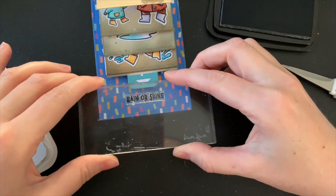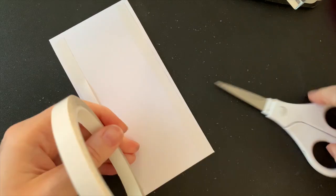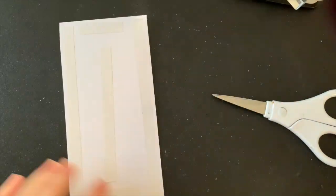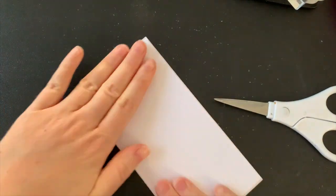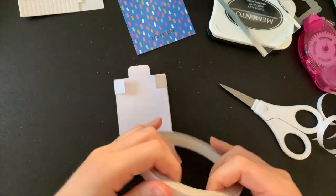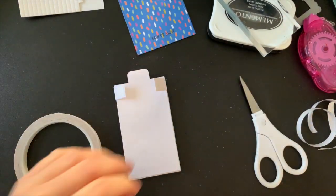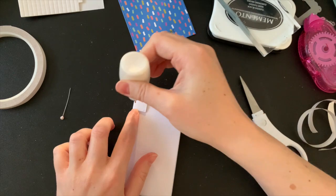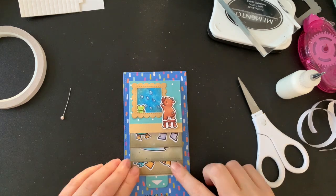I'm now going to stick down my whole Flippin' Awesome piece, but before I do, I'm quickly going to stamp 'Rain or Shine' down the bottom on my pattern paper to fill in the gap — completing the sentiment as 'Rain or Shine, I Love You Forever.' I glue my pattern paper onto my card base using some double-sided tape, and while I remember, I'm going to put my logo on the back. This entire piece is held onto my card front with just a little bit of glue or double-sided tape on these tiny little tabs. In any areas the tape doesn't cover, I add some liquid glue — I really want this to have a nice strong bond, as with it being an interactive card, it's going to be pulled on a lot.